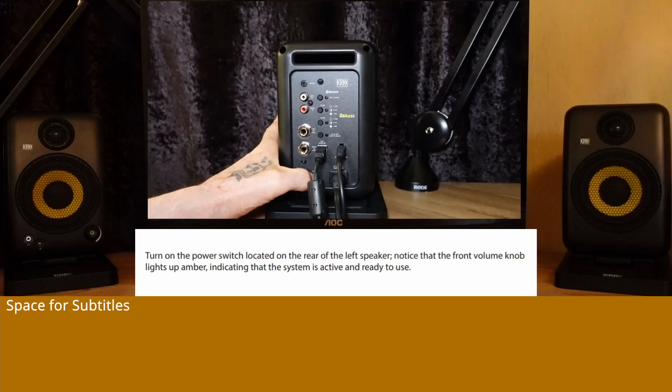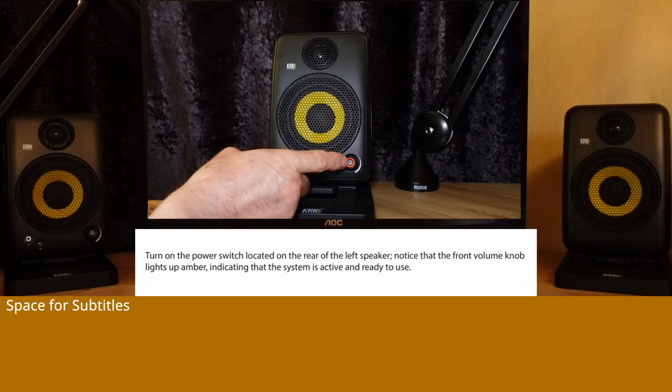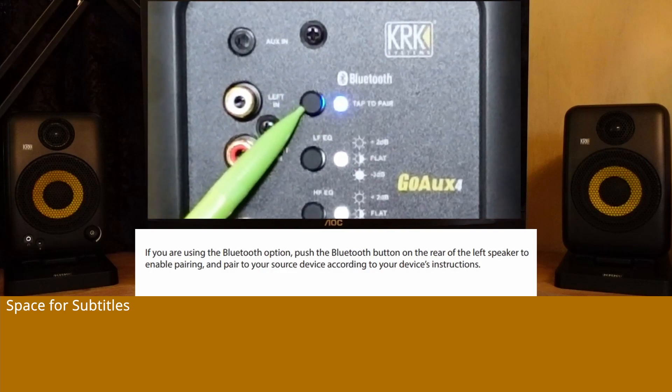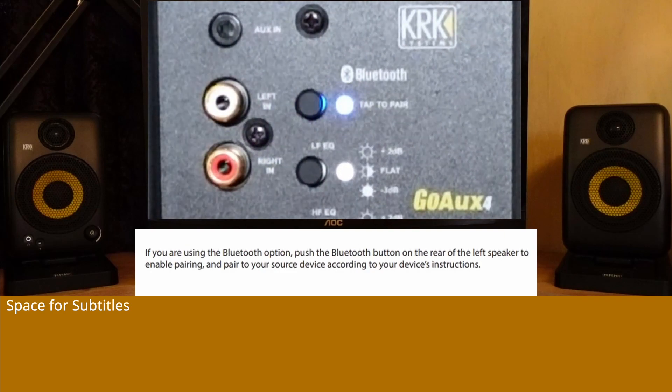Turn on the power switch located on the rear of the left speaker. Notice that the front volume knob lights up amber, indicating that the system is active and ready to use. If you are using the Bluetooth option, push the Bluetooth button on the rear of the left speaker to enable pairing, and pair to your source device according to your device instructions.